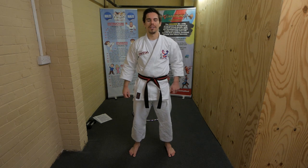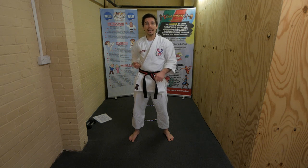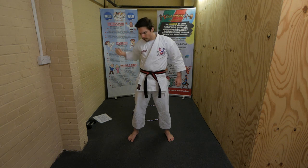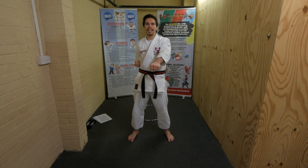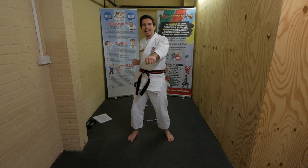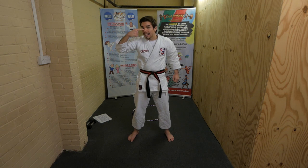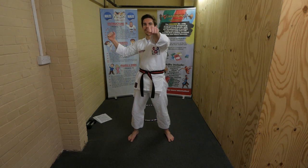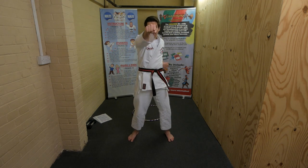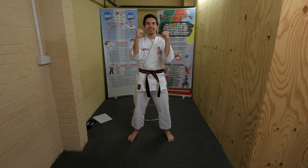Tummy level punch - where do we aim? That's right, the tummy! Remember when you punch, pull your hand to your side. Nice loud counting, are you ready? One, two, three, four, five, six, seven, eight, nine, ten. Head level punch - aim for where? The nose! Remember hand to your side. How strong are you? Ready - one, two, three, four, five, six, seven, eight, nine, ten.